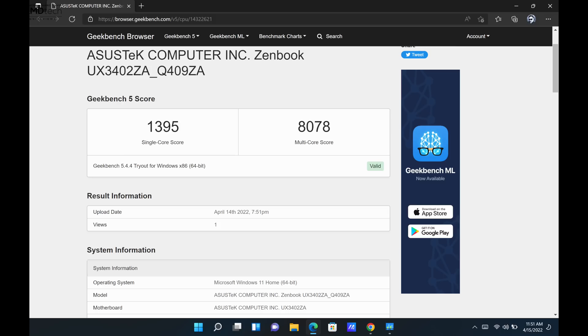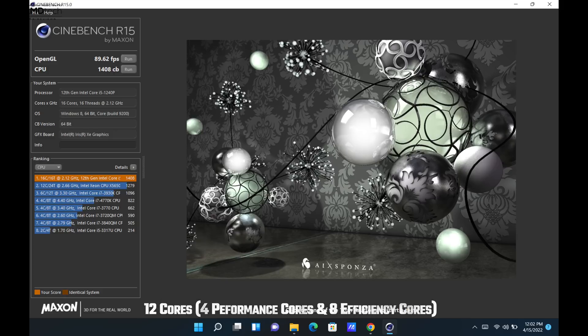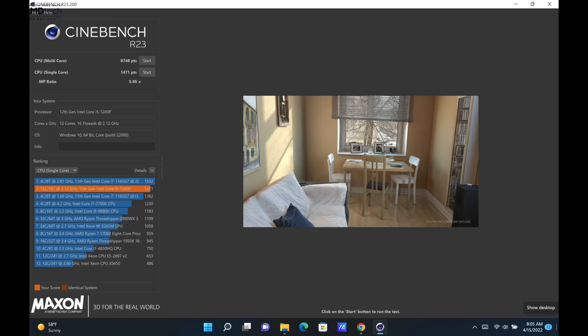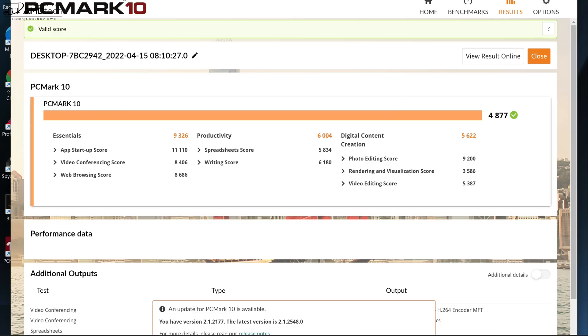Let's talk about initial performance. This is running the Core i5-1240P — my first time looking at this particular chipset. It has 12 cores, and the numbers are actually pretty decent, a little better than I was expecting. Notably better than the Samsung Galaxy Book 2 Pro 360, which despite having an i7-1260P was quite disappointing in multi-core performance. This i5-1240P has been really good so far. According to ASUS's website a Core i7-1260P option will also be available.